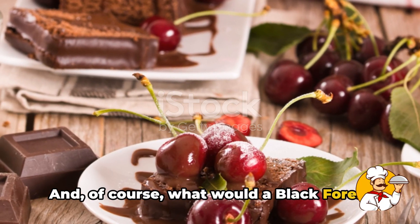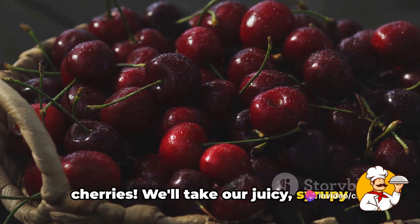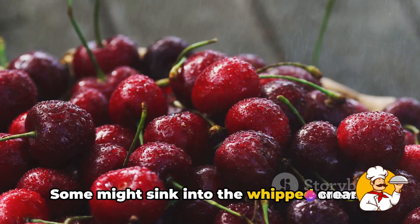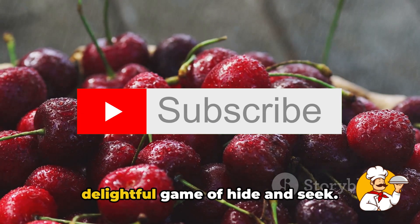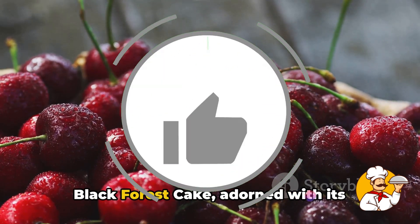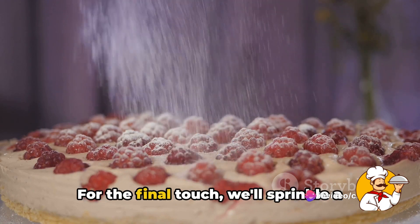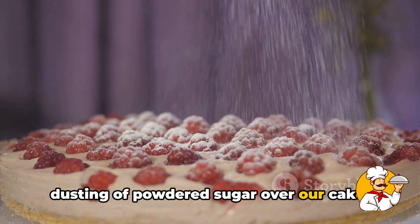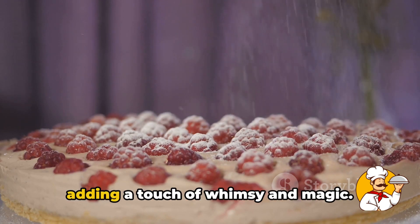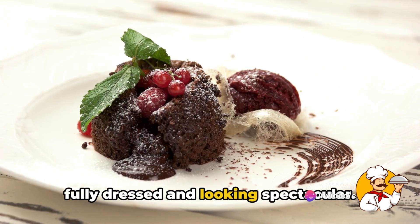And of course, what would a black forest cake be without its crowning glory — the cherries? We'll take our juicy, syrupy cherries and delicately arrange them on top of our cake. Some might sink into the whipped cream, while others rest on top — it's a delightful game of hide and seek. And there it is: our cake, now a true black forest cake adorned with its signature garnishes. For the final touch, we'll sprinkle a dusting of powdered sugar over our cake — like the first snowfall of the season, adding a touch of whimsy and magic.